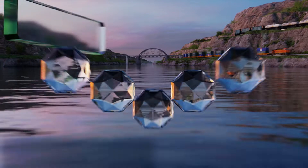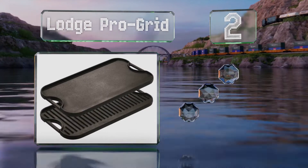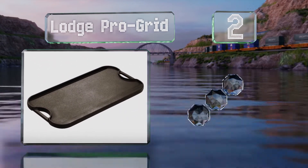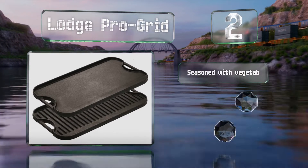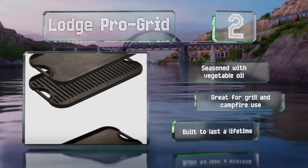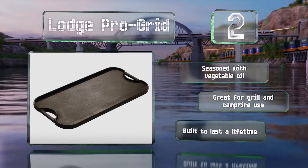At number two, the Lodge Pro Grid features a reversible design with a flat side for flapjacks and grilled sandwiches, and a ridged side for steaks and chicken. Made from durable cast iron, it retains heat well and can withstand extremely high temperatures. It's seasoned with vegetable oil and great for grill and campfire use. It's built to last a lifetime.